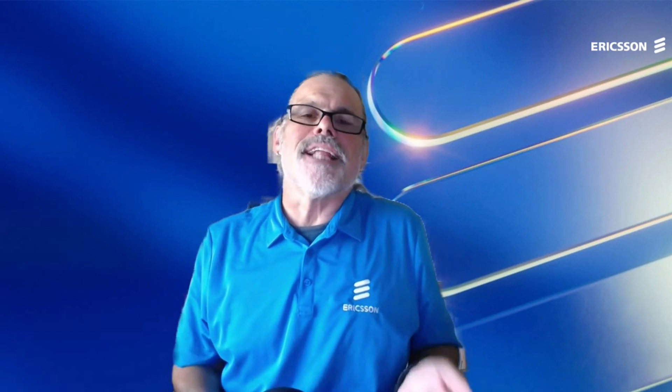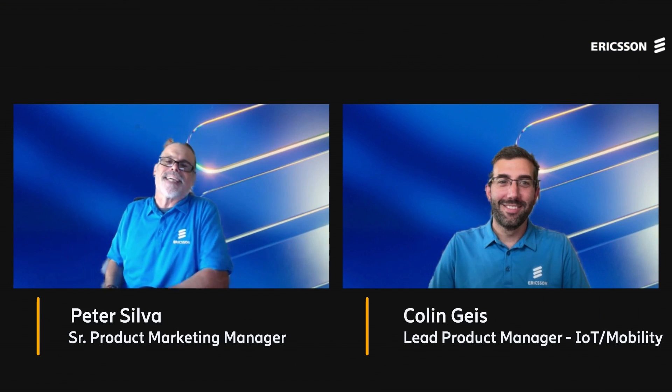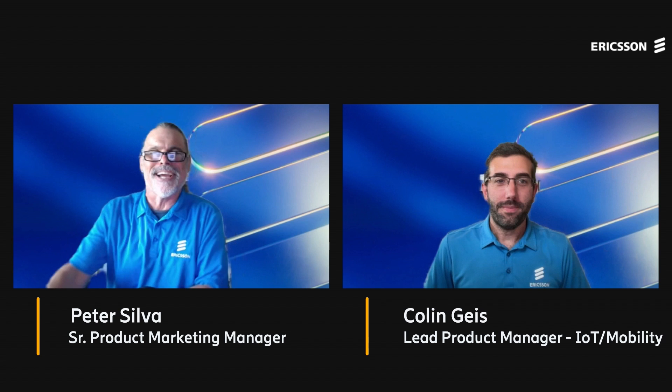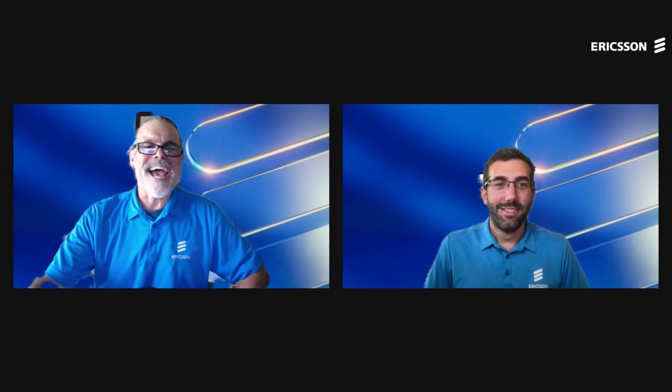Aloha, you're watching Ericsson Enterprise Wireless Demo Series, where we get hands-on how-to from the Ericsson experts. I'm really excited today to have Colin Geis on. He's our lead product manager for IoT and mobility solutions. Thanks for joining me today, Colin. Thank you so much, Peter. It's awesome to be here.